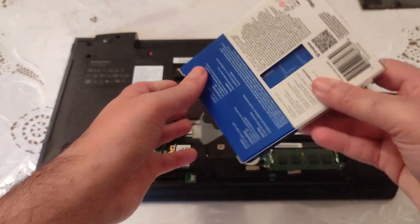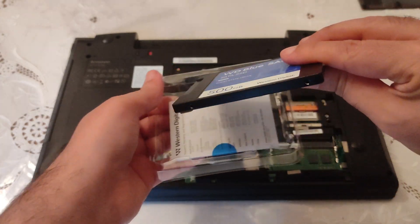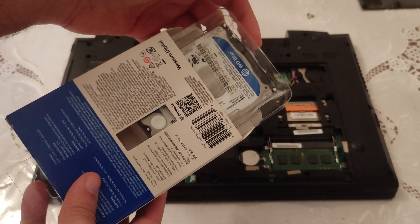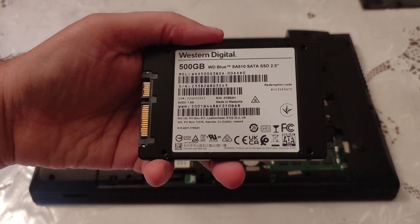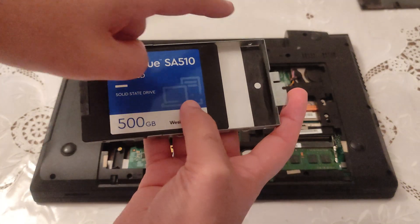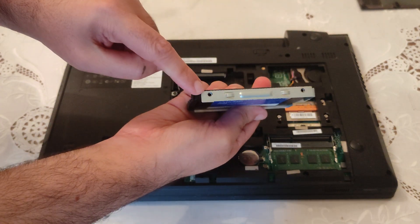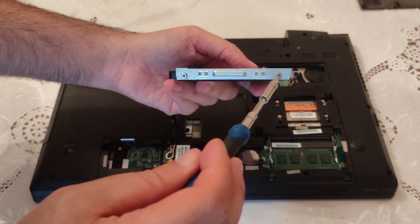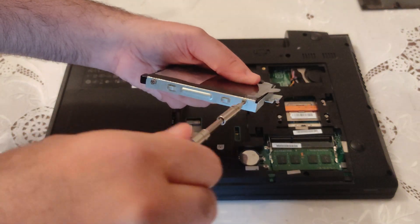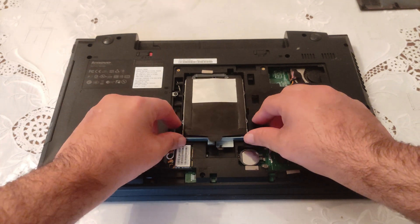Now let's open up our brand new SSD. Remove the sticker before installing — of course. We're packing up the older hard disk. Here is our brand new SSD — the Western Digital Blue SA510 — and we're going to slide it back into the metal case. We're going to put all four screws back in their place: one, two, three, four. Now we put it at the right position very gently and when we are ready, we push.